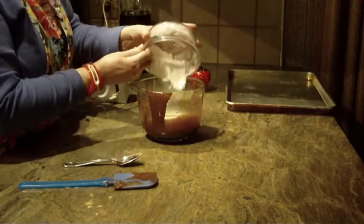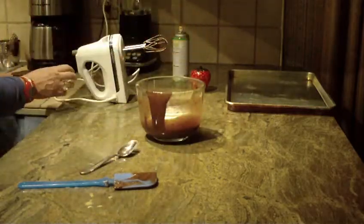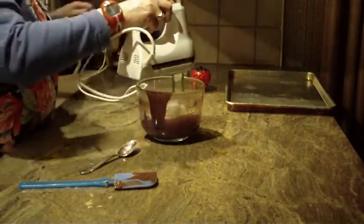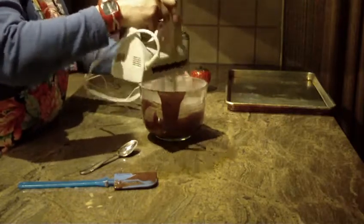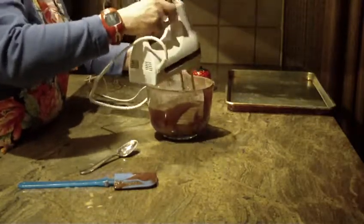The last thing you're going to put in is a half cup of sifted all-purpose flour. Go back to your mixer, start blending, and once it's pretty well blended, turn it on high. That's going to take you about a minute or so to do.